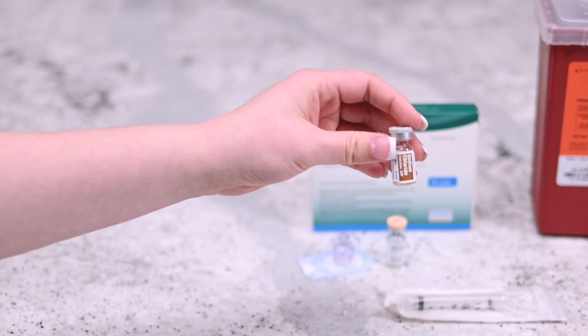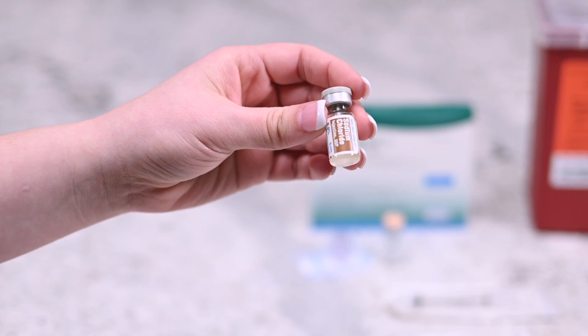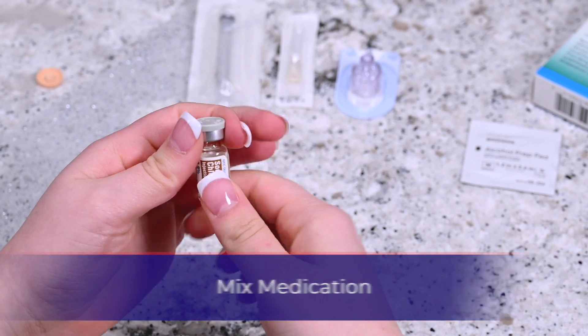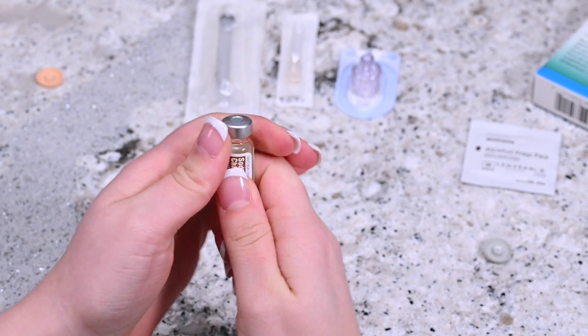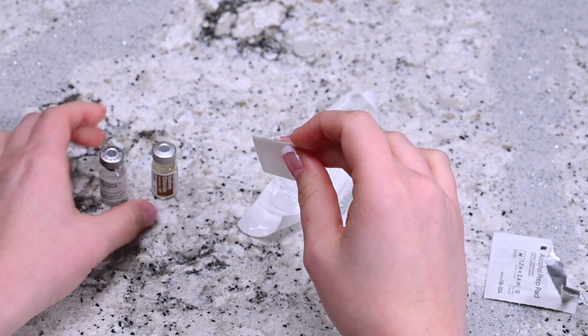Check to make sure that the vial of sterile diluent does not contain any free-floating particles. Remove the cap from the vial of Menopur powder and the vial of sterile diluent. Disinfect the top of the vials with an alcohol prep wipe.